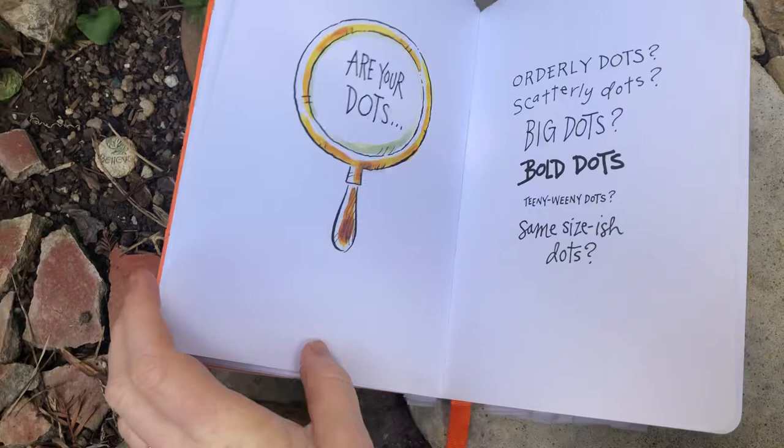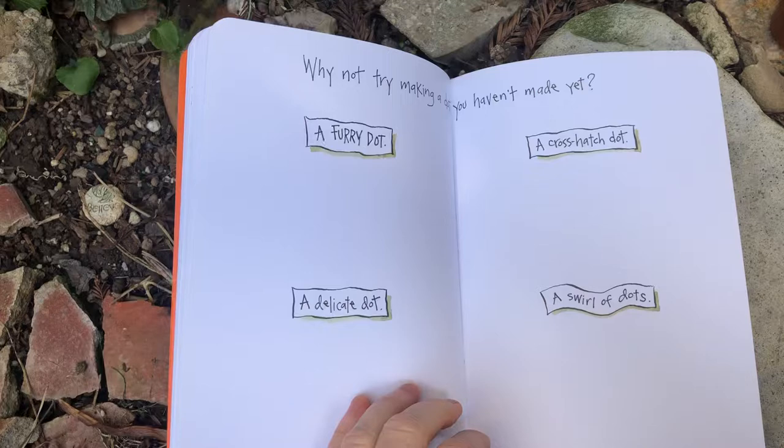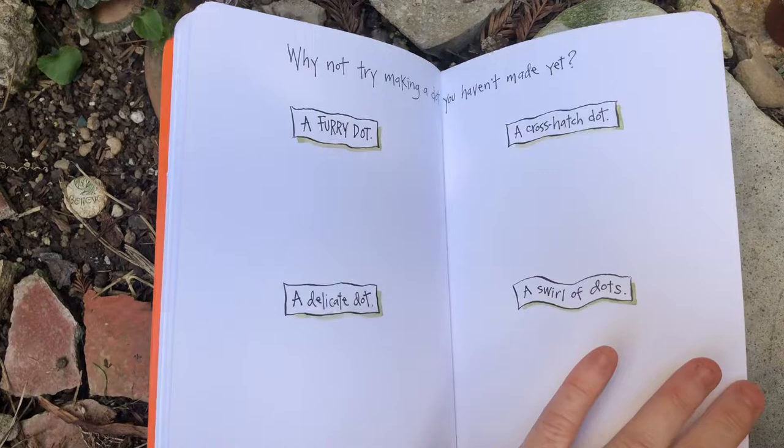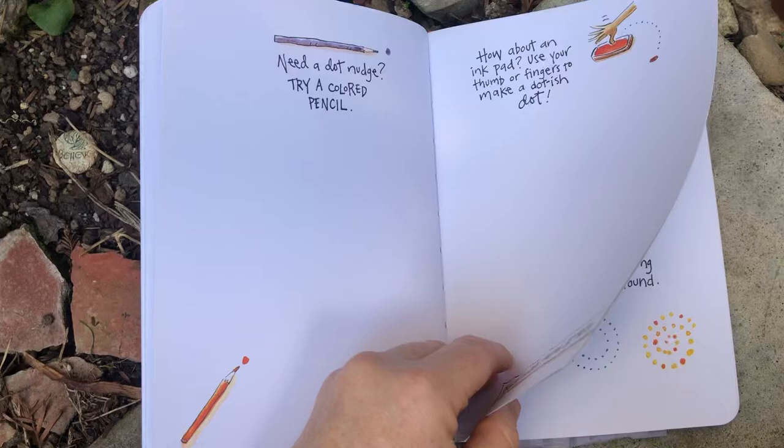Are your dots orderly dots? Scatterly dots? Big dots? Bold dots? Teeny weeny dots? The same size-ish dots? Why not try making a dot you haven't made yet — a furry dot? A delicate dot? A crosshatch dot? A swirl of dots? How about a dot nudge? Try a colored pencil, or use an ink pad. Use your thumb or fingers to make a dot-ish dot.